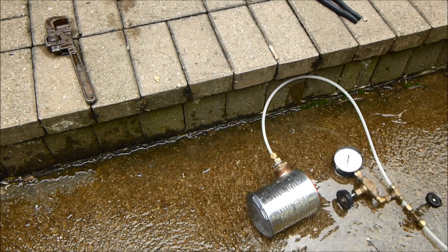Alright, so that was some hydrostatic testing of my new boiler. That's about it — thanks for watching.